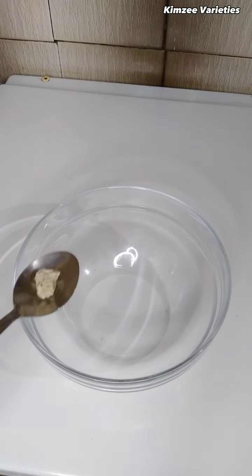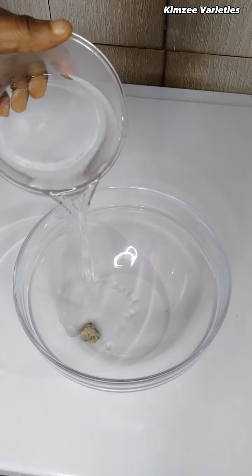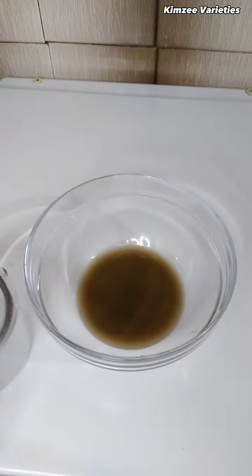In a bowl, add in your potash with a little water and allow it to dissolve. After that, sieve it and transfer it to a clean bowl.